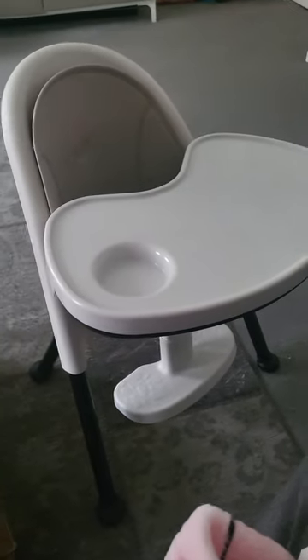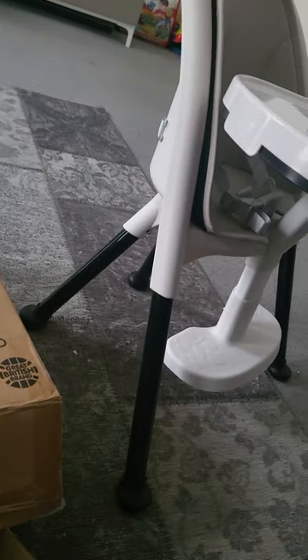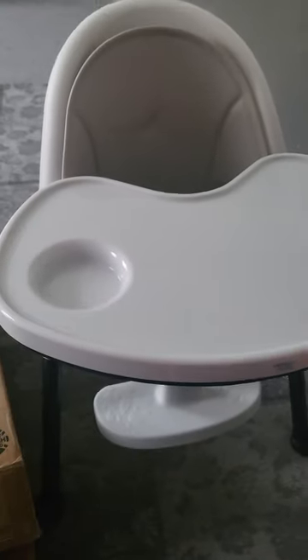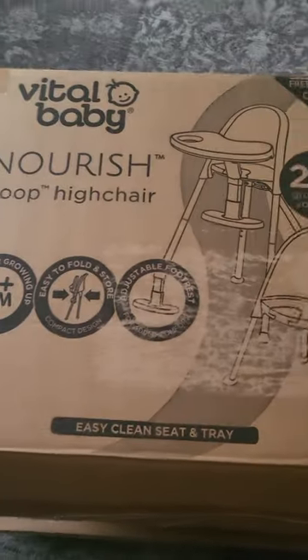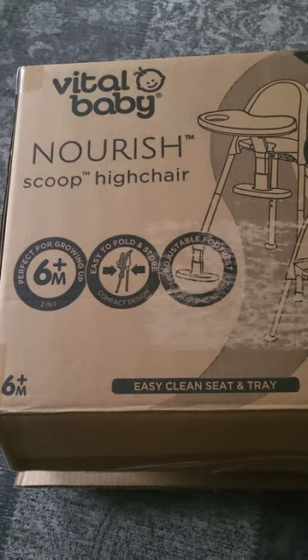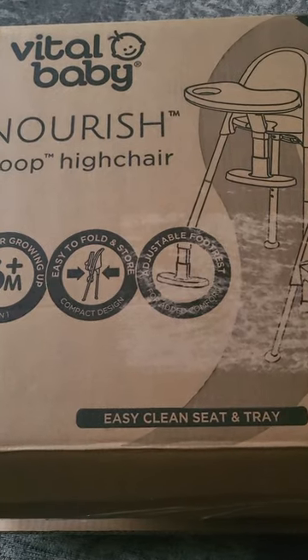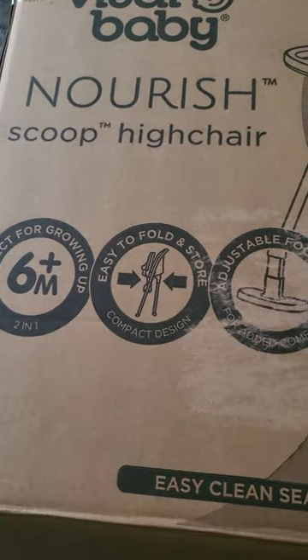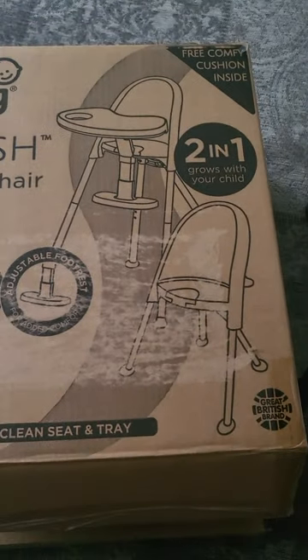This is the Vital Baby Nourish Scoop high chair. I've got it in the toddler seat setting — I haven't put the legs in, I just kept it short because it's just for a little baby or little kid for a few snacks. This is the box — it says six months plus, perfect for growing up, two in one. It easily folds away, which I don't think they show properly in the photos wherever you buy it from.